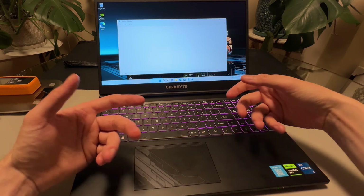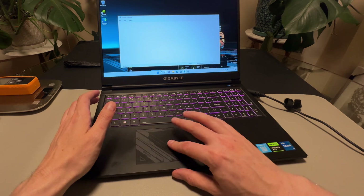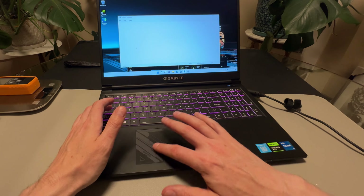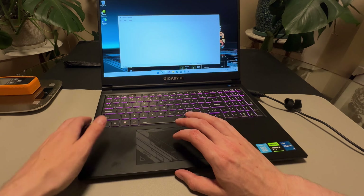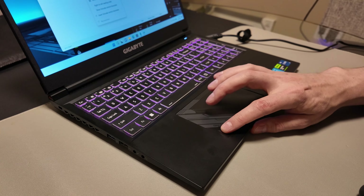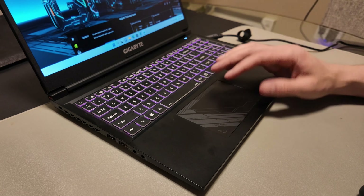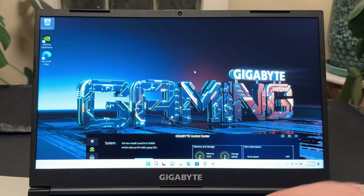It's not as snappy as a high-end ThinkPad or the Gigabyte Aero, which has a really nice keyboard designed for creators typing all day. But for general use and gaming purposes it's totally fine. The trackpad feels nice and smooth — it's not a glass trackpad but it has a very smooth texture so you can't feel the design. The click is a nice sharp click. For a gaming laptop it's actually really good.